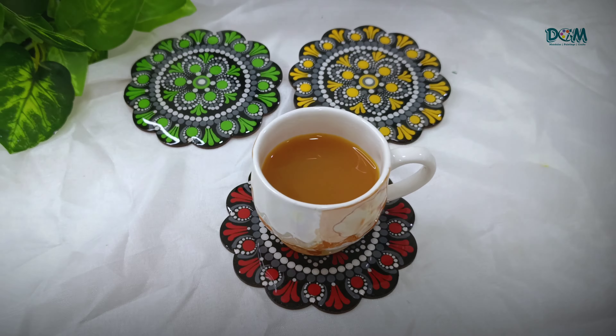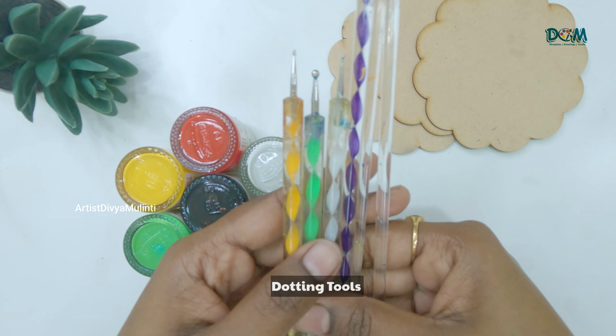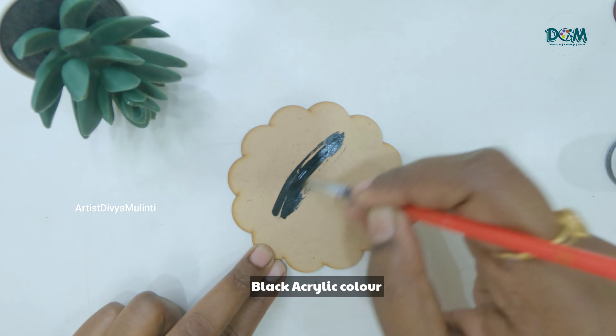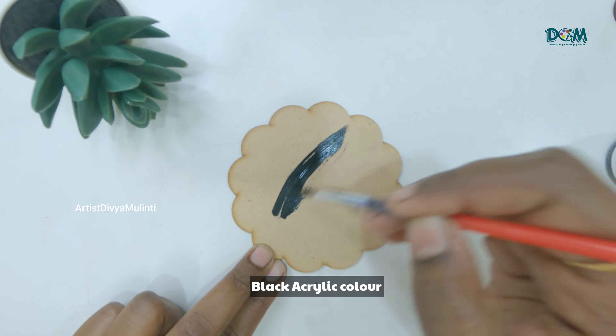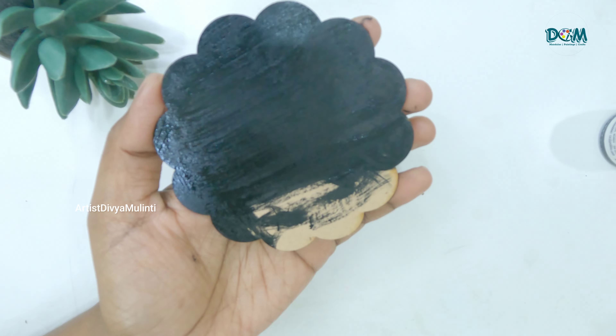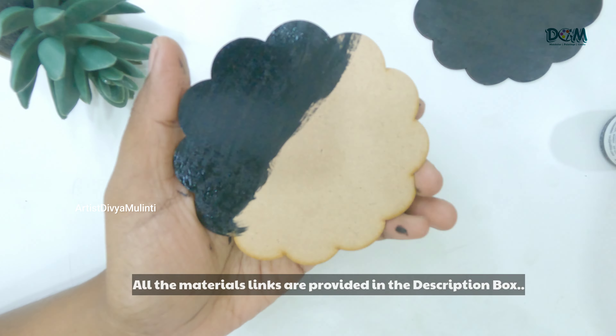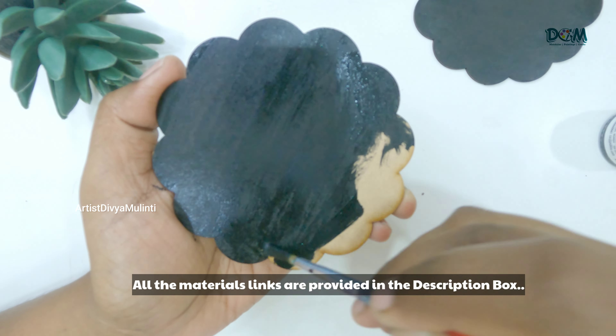Here I have taken 4 inch flower shape MDF boards, then I'm gonna use acrylic colors and few dotting tools. Now I'm applying black acrylic color as a base coat. I'm gonna paint all three coasters with black color. I'll also provide all the materials links in the description box below.